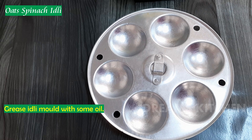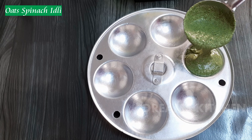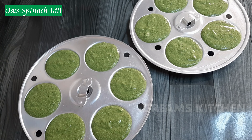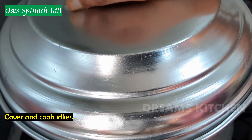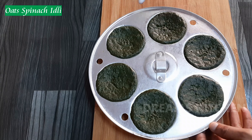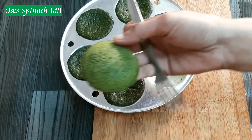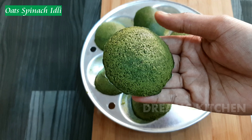1 spoon of baking soda. Put the rice on the top. Put the oil in the lid and put it in the pan.